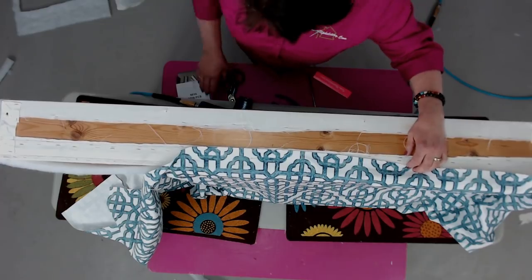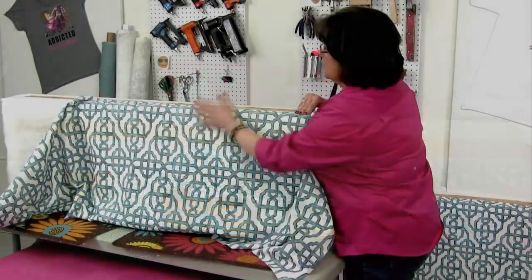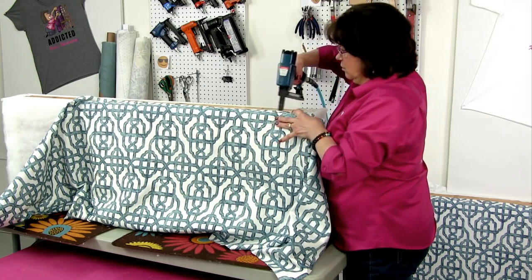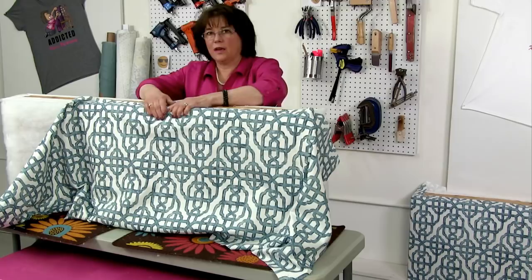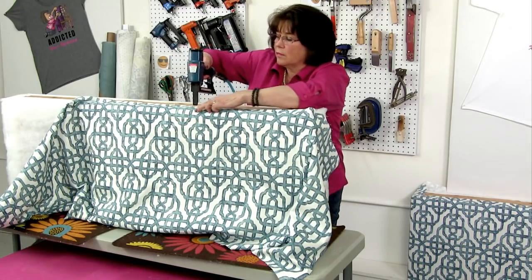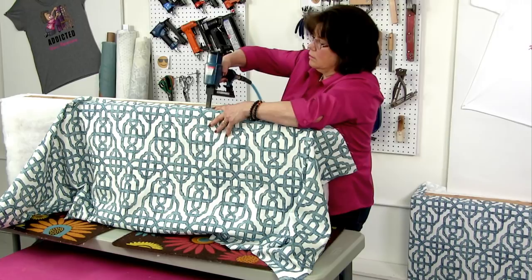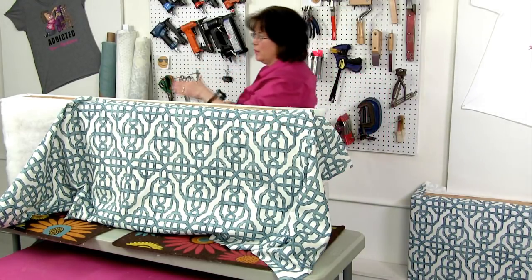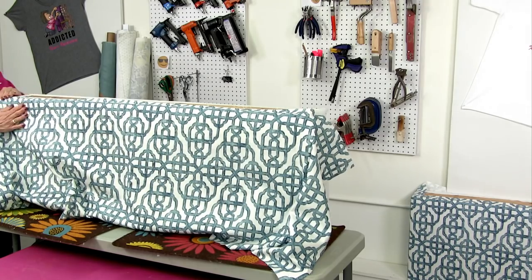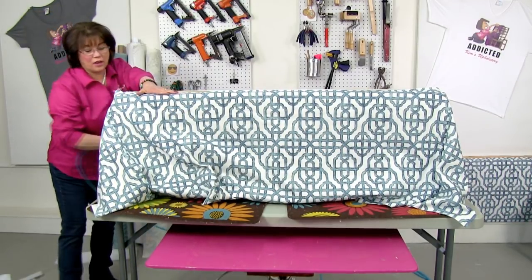I've got the center held on, so now I'm going to go to one side and pull it taut — not to distort but just to keep it taut — and get a staple in towards the outer edge. Don't fill it in with a ton of staples as you get started because you might need to tweak something or change your mind on positioning. Just get enough to get it held in place and then fill it in when you're confident with where everything is.